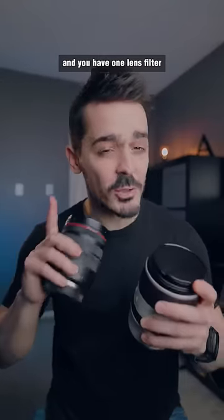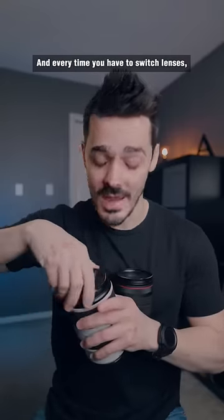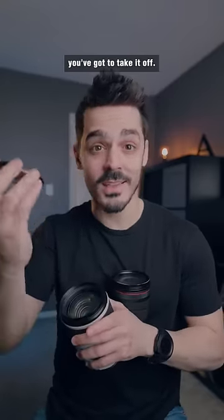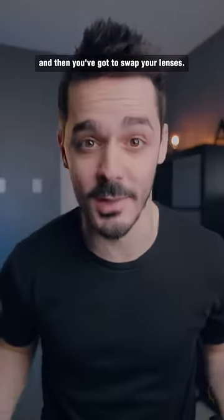Let's say you have multiple lenses and you have one lens filter that you want to use between the two. Every time you have to switch lenses, you've got to take it off, you've got to put it on your other lens, and then you've got to swap your lenses.